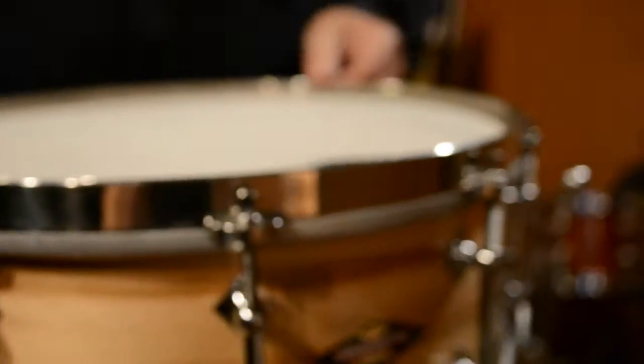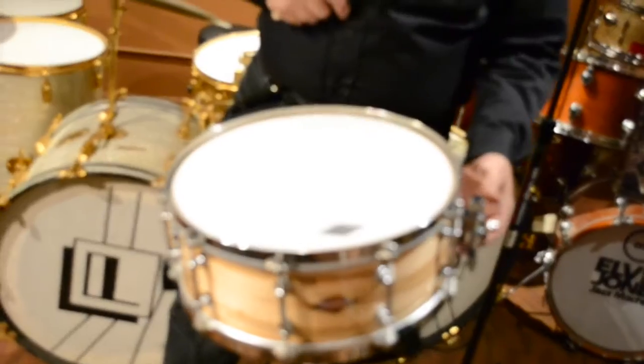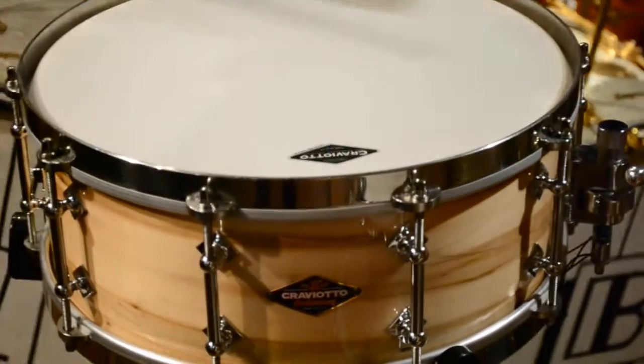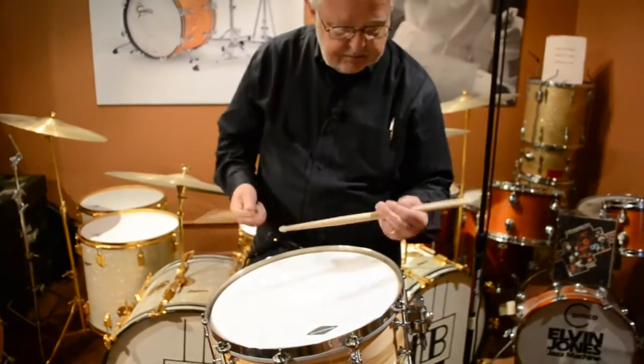Stainless steel hoops — they are a wonderful sounding hoop. They look great too, so aesthetically I think they look great on the drums, and they also sound terrific. I wanted to give you a little sample of this Craviato drum with these hoops so you can get a sense for what those rim shots sound like and the overall tone of the drum.